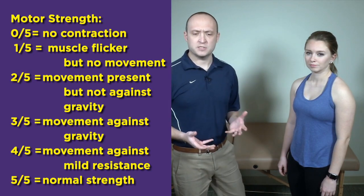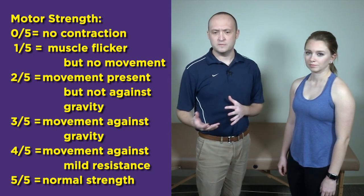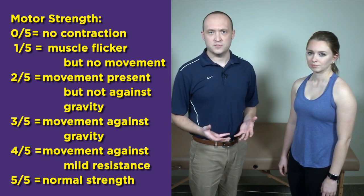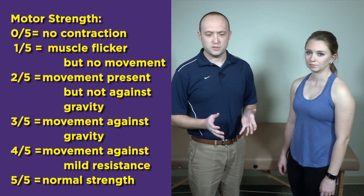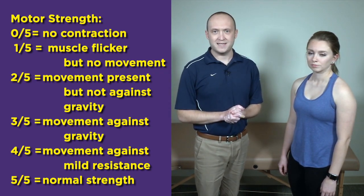Our next section is going to be strength testing for the shoulder. While it's important to test all the muscles around the shoulder — biceps, triceps, deltoid — this portion is really going to focus on differentiating the different muscles of the rotator cuff. This can be somewhat tricky, especially because a lot of the strength tests overlap with the special tests; they have certain eponyms, so you will see some overlap. We're going to break it down and look at the different strength tests for the individual muscles of the rotator cuff.